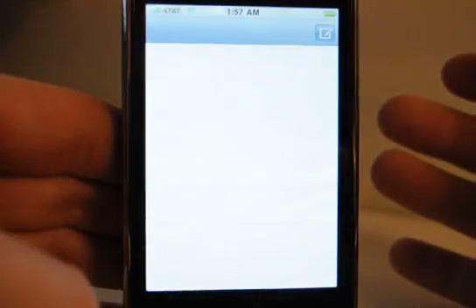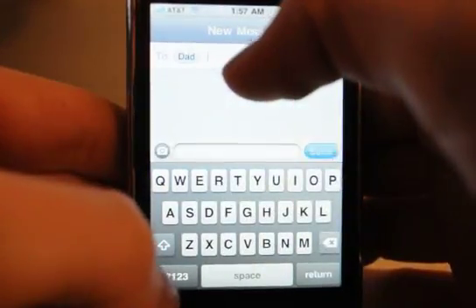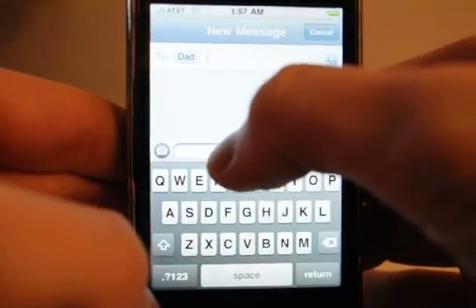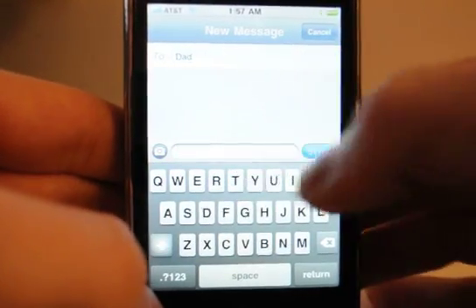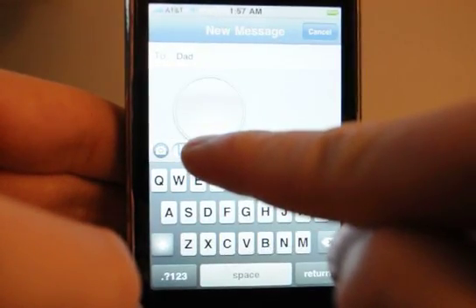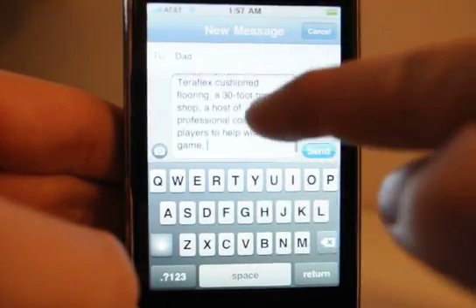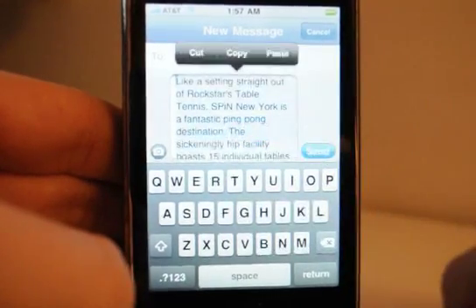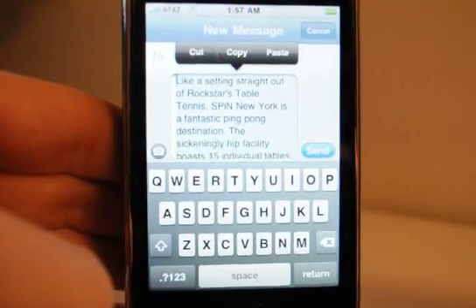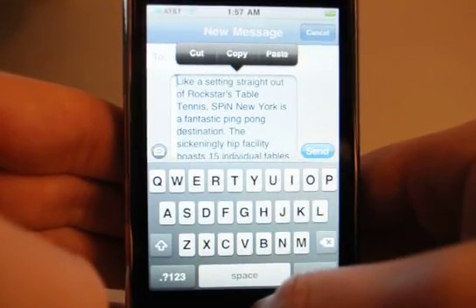Let's say you want to put that into your text message — send it to your dad and place it in here. You would then hold down and paste, and there everything is. You can also select it all, which is very nice — cut, copy, paste. It works just like it should. It's very nice to have now, finally.